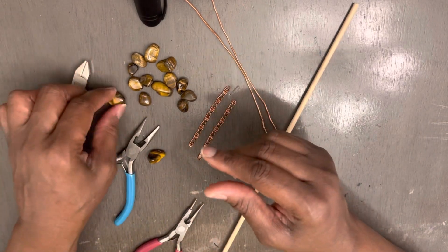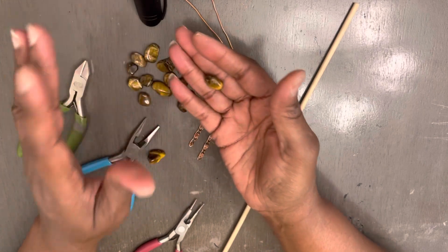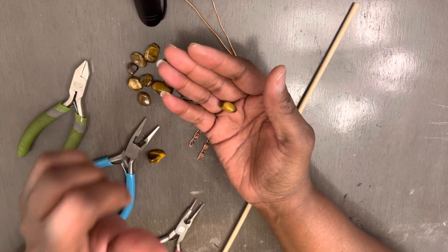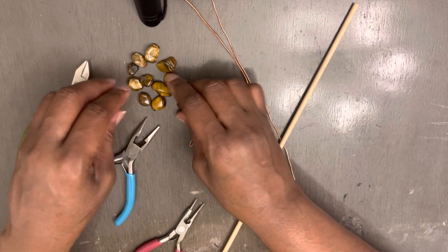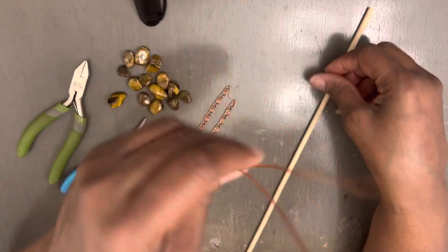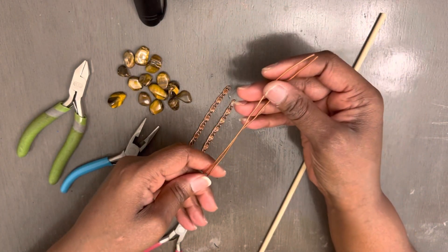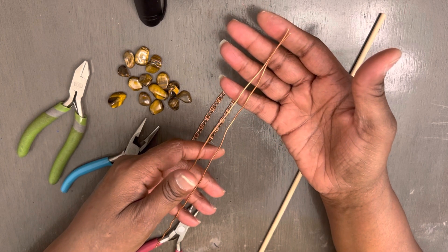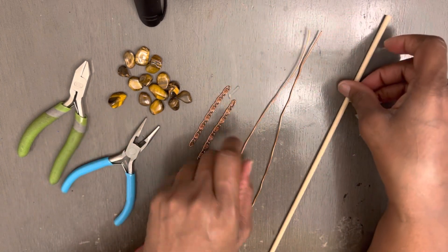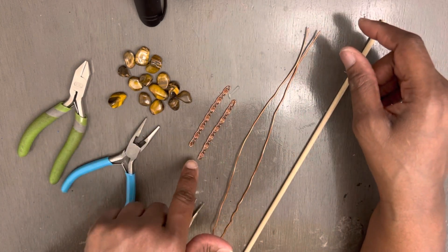So you're going to need some tiger's eye. This tiger's eye is not drilled. You can find this tiger's eye at amazon.com. We're not going to be using both pieces, but this is some 16 gauge copper wire and it's about 10 and a half inches long. You're going to need a dowel and two pieces of chain.